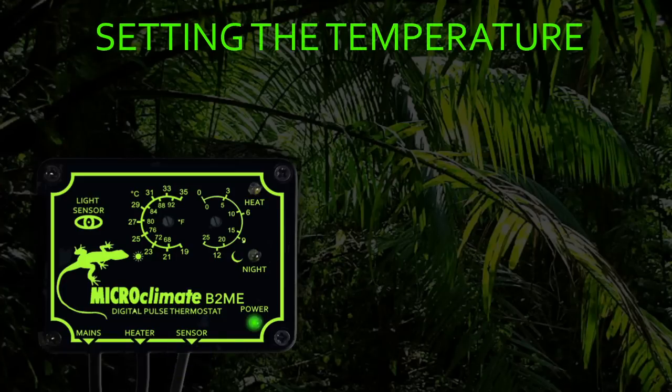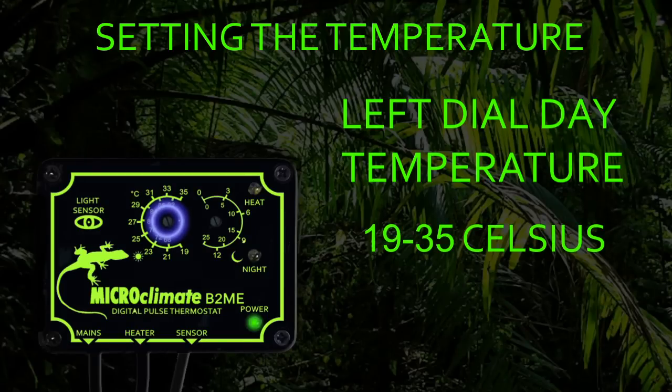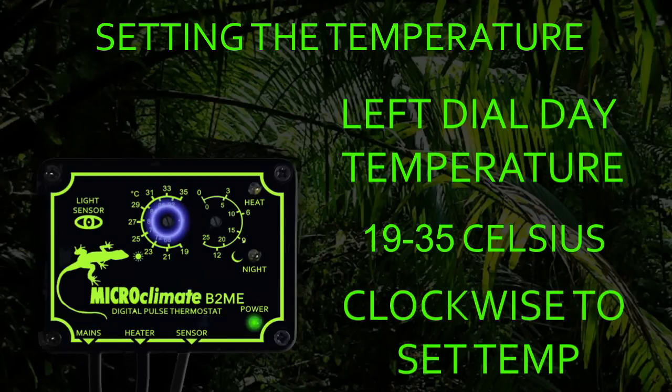Setting the temperature on the B2ME is very simple. The left temperature control dial with the symbol of the sun is used to set the daytime temperature. The daytime temperature can be controlled from 19 to 35 degrees Celsius. Simply turn the adjuster clockwise to set the temperature required by your reptile.